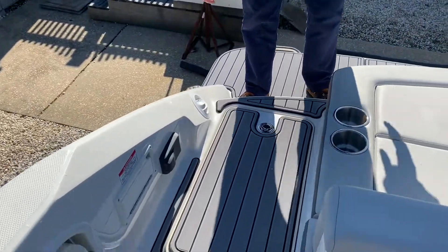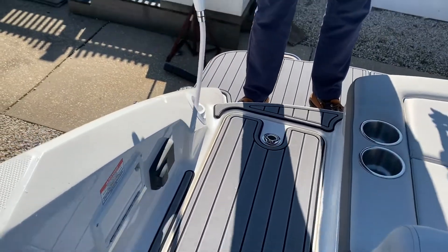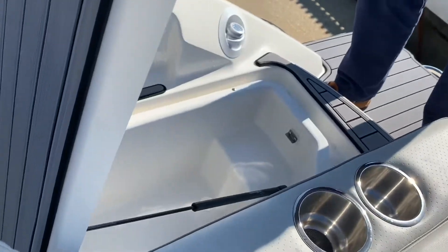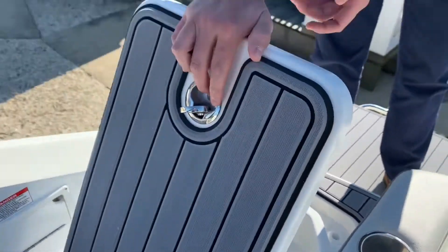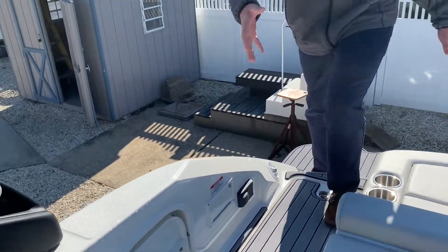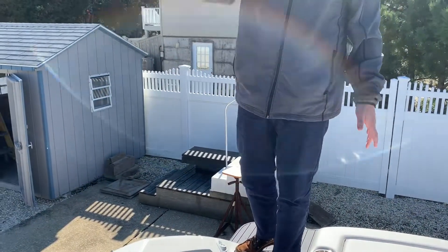Now walking up here through the transom walkthrough, you have a nice freshwater shower. There's storage under here that can also double as a cooler, so you don't have to get up in the boat to grab a drink when you're out hanging out. You've also got a transom remote, so with the same concept you can use all this stuff without having to walk all the way up to the helm.